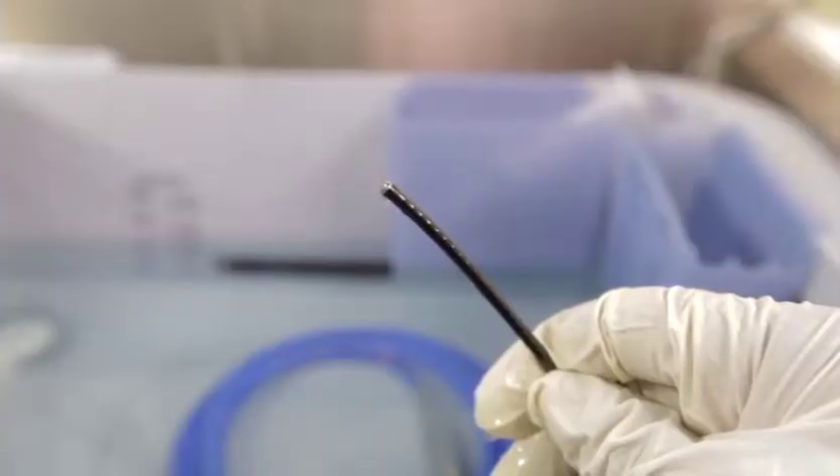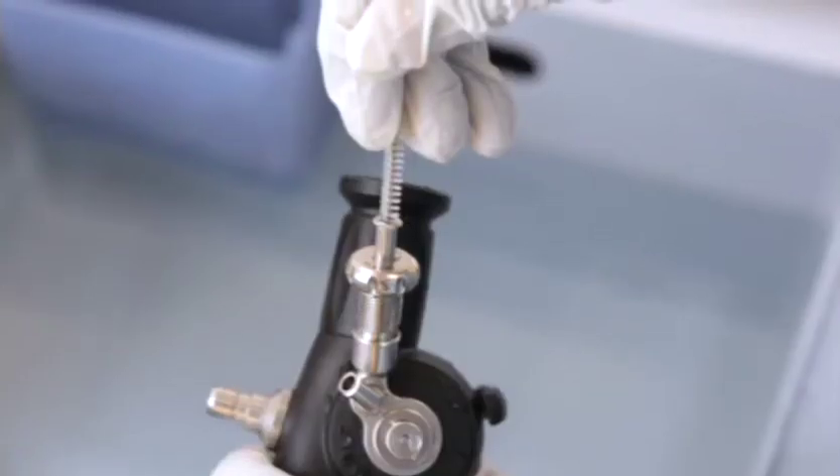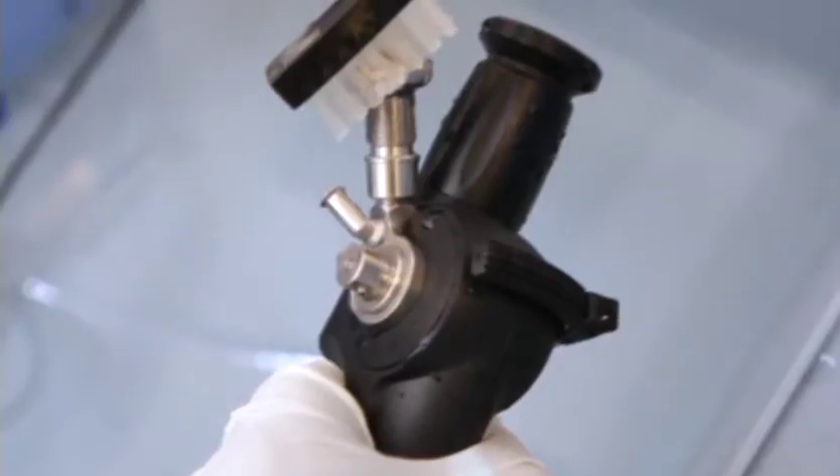You are now ready to clean the ports. Clean the ports by advancing a short cleaning brush until there is resistance at the bend of the port, then rotate the brush to clean the walls of the port.